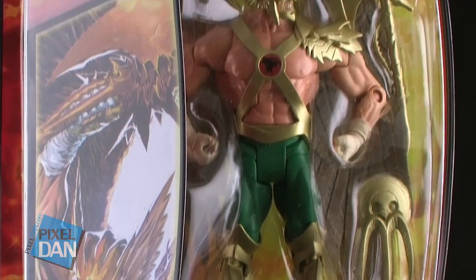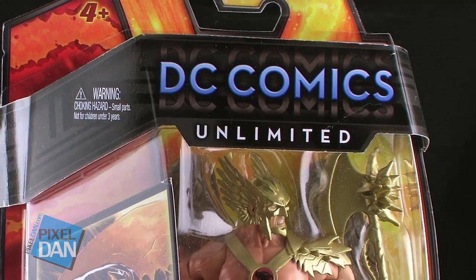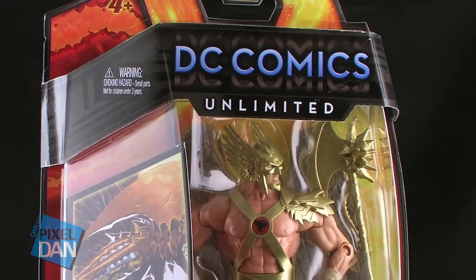Hey guys, I'm Pixel Dan, and this is a review of the Mattel DC Comics Unlimited Hawkman!